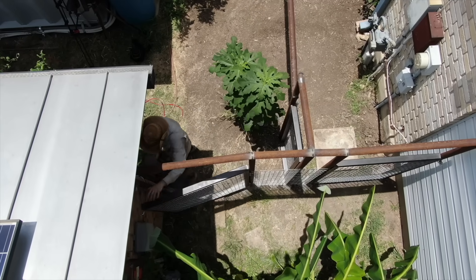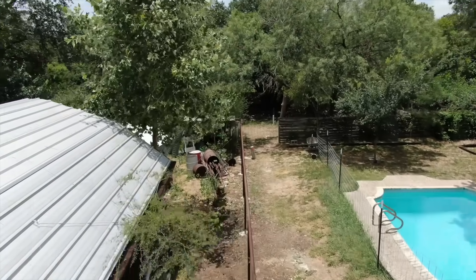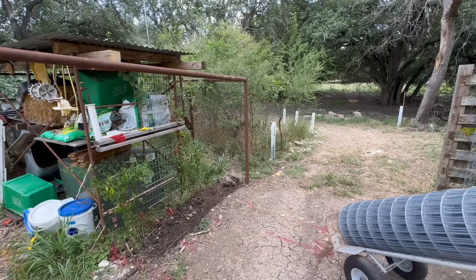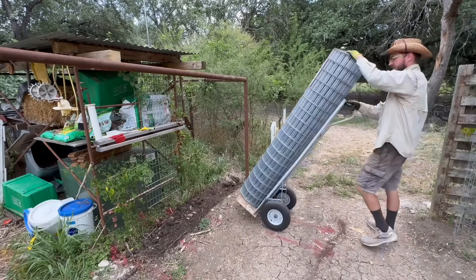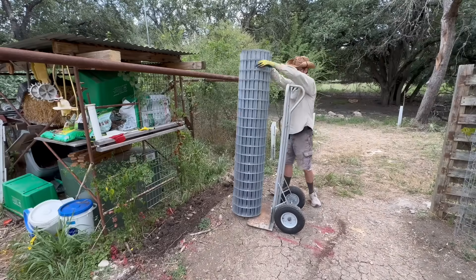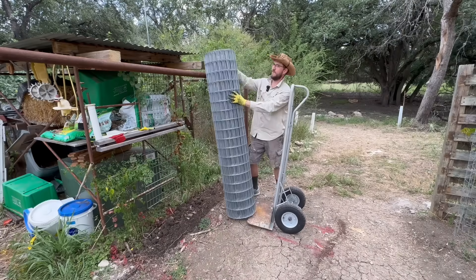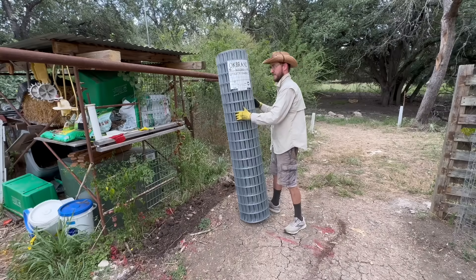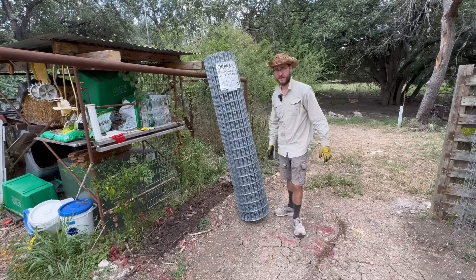With the gates all done it was time to turn the pipe skeleton into an actual functional fence by adding a barrier material. To do this I'm using welded utility fabric. This stuff doesn't seem really fabric-y to me, but what it lacks in an intuitive name it makes up for in longevity. It's made of steel and at every point where the wires cross it's welded together, so it's very strong. I hold this stuff against the pipes using safety wire pliers and stainless steel wire.